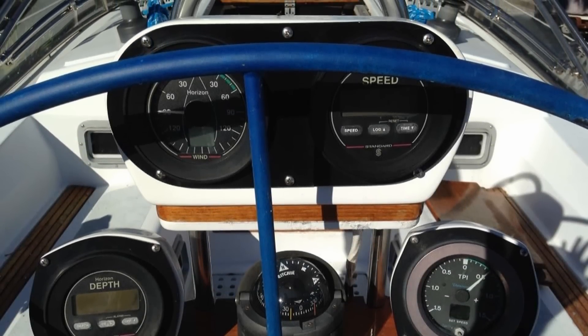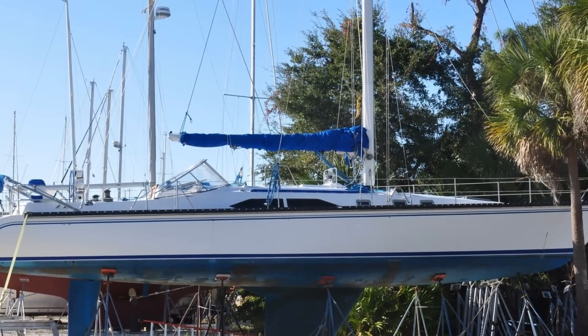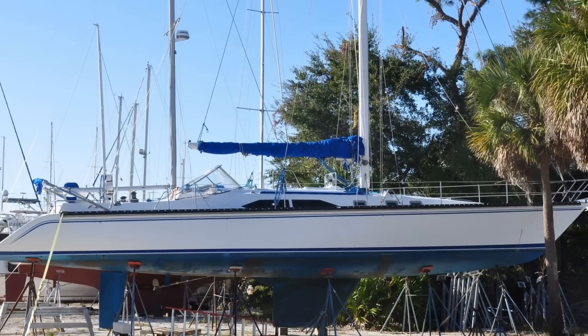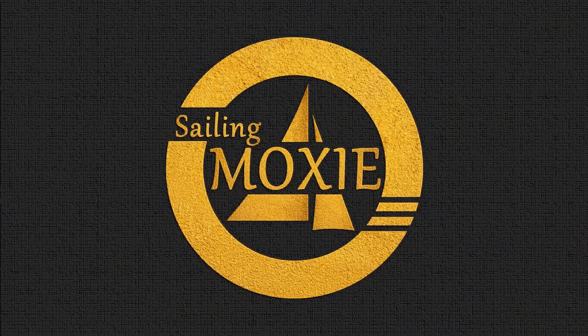Overall, this Hunter 54 looks like it will be a pretty good boat to refit and sail on. I'm very happy with my purchase. To follow along with the work being performed in preparation for Moxie's return to the water, be sure to click the subscribe button. Thank you for watching. For Sailing Moxie, I'm Matt, and we'll see you next time.